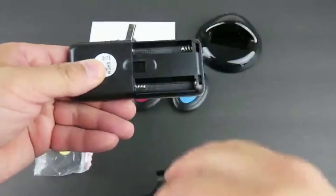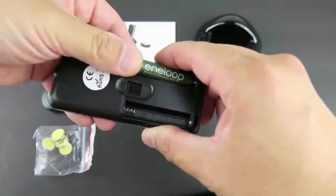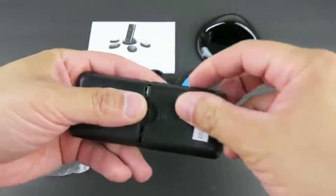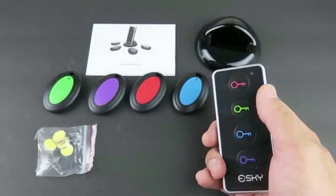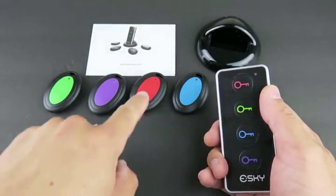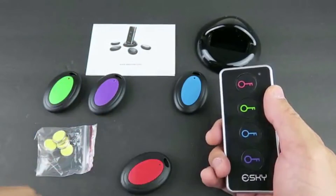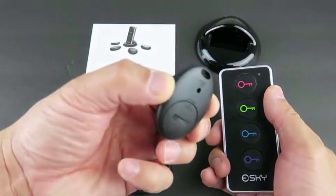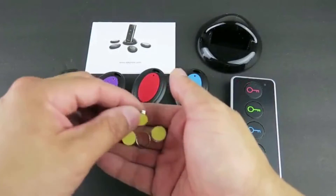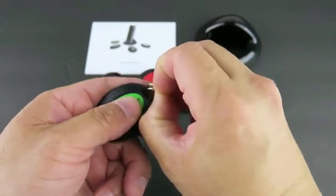You also need to install batteries on the transmitter. It uses two AAA batteries, not included. With the transmitter batteries installed, when you press a button on the transmitter, the corresponding receiver makes a sound. There's a green one. It also comes with these key rings and double-sided tape. We can attach the key ring to the receiver.